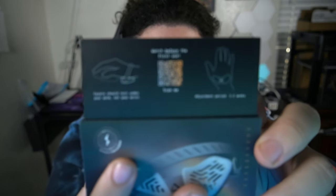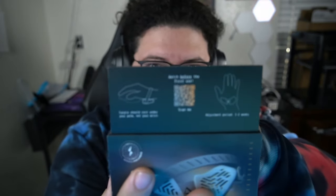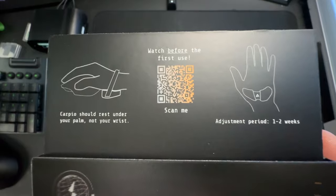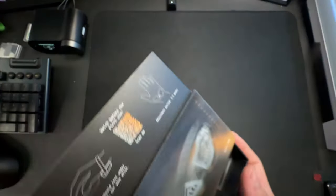And right here on the packaging, it shows you — if my camera could focus — it shows you that this is not meant to sit on your wrist, it's meant to sit on your palm. And then it says that it takes about one to two weeks to get used to. I don't know if you could read that, but that's exactly what it says. I'll probably have a different camera angle if it wasn't readable.